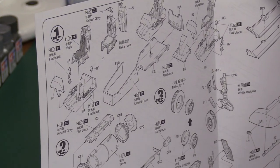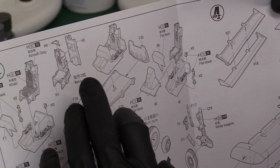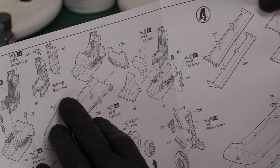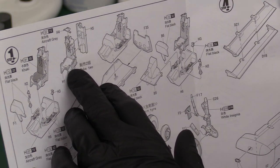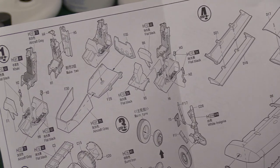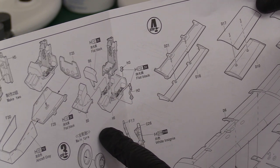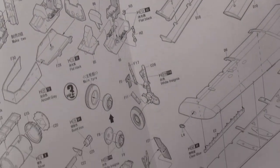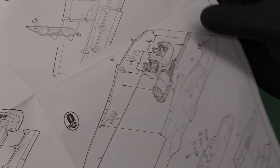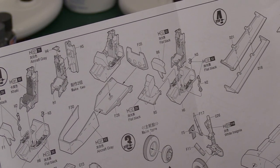Starting with the cockpit at stage one — you've got this twin-seater so you're building up the front cockpit first. Then you've got the rear seat. The seat belts and things are all moulded in, which is fine. You're creating that, putting it on its injection rails on the back, then inserting it into this tub. But then it doesn't seem to show how the front and rear cockpit sections go together. It doesn't show it later either. I don't think that's explained very well — how those two go together. That's quite curious.